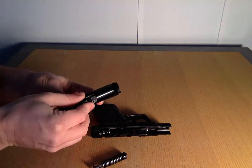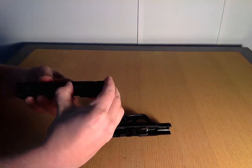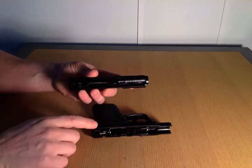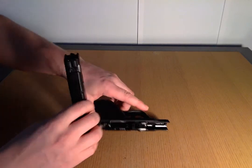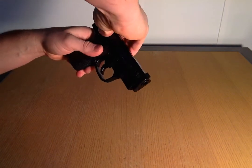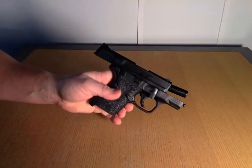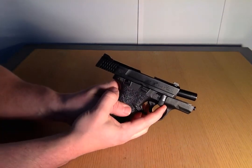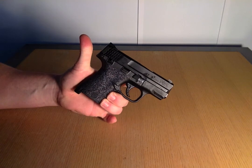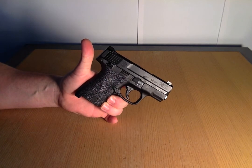If you want to reassemble it, place your barrel in first, put your spring back in, make sure it's centered — if it's not centered it won't go back in the slide easily. All you have to do is take it, put it back in very gently, pull it back, have it locked, flip that tab up, bring it forward, and you're ready to go. Hope you guys liked the video — check out my other gun teardowns and trail cam videos. Have a great day!